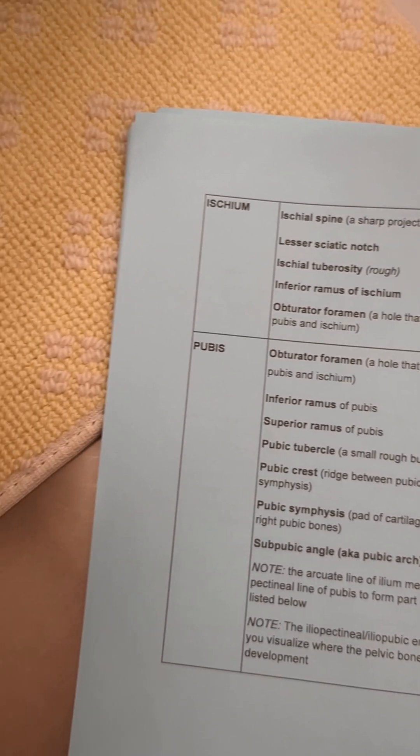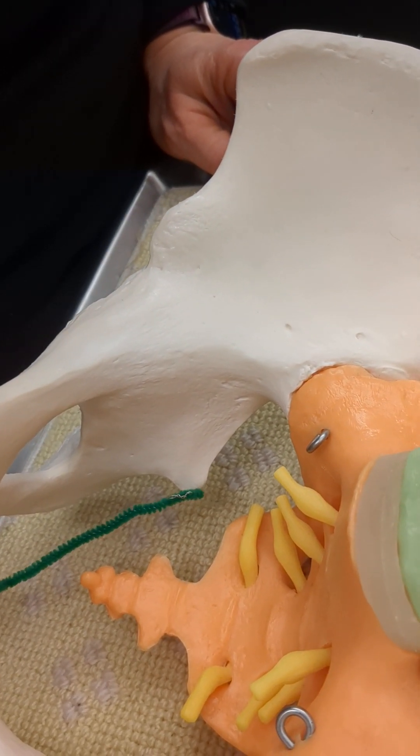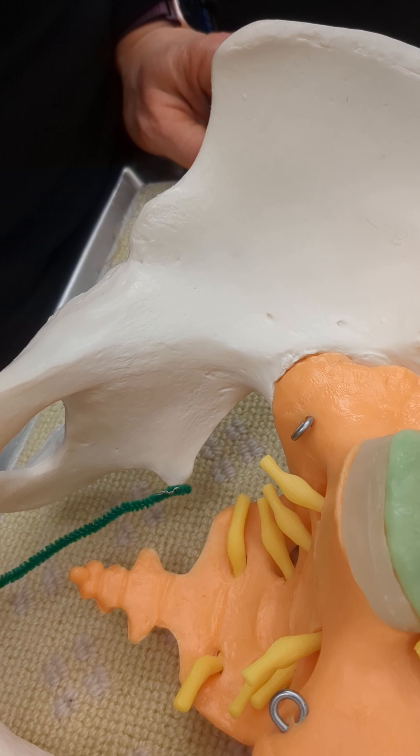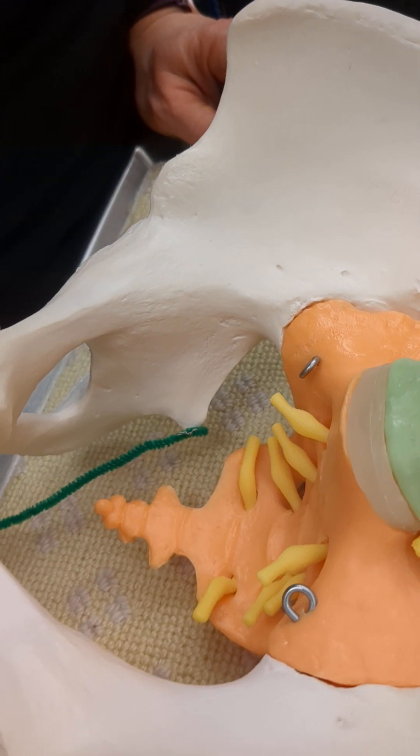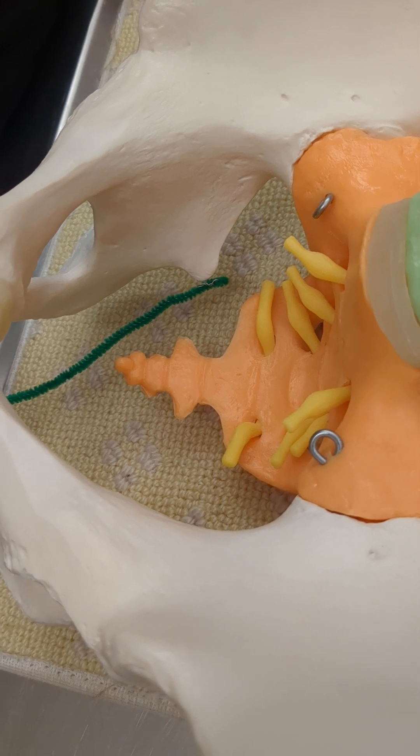We'll look initially at the ischium and see the ischial spine, which is important when delivering babies because you can feel where the spine is in relation to the baby's head, which helps determine how far along the baby is towards delivery.